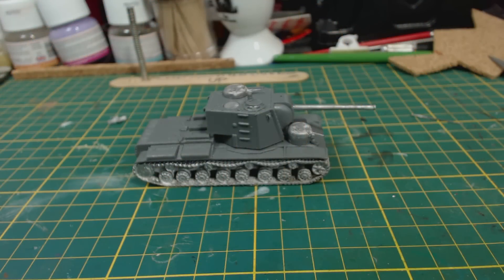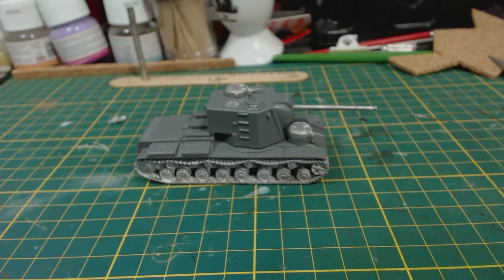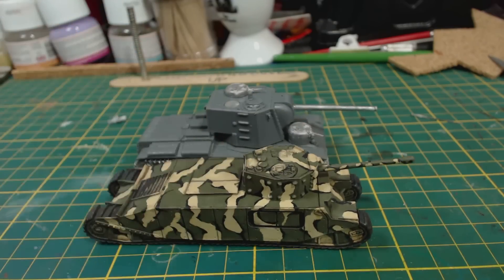This model is huge. Look at it compared to the KV-2. How about the ship-sized TOG-2? Haha, glorious.